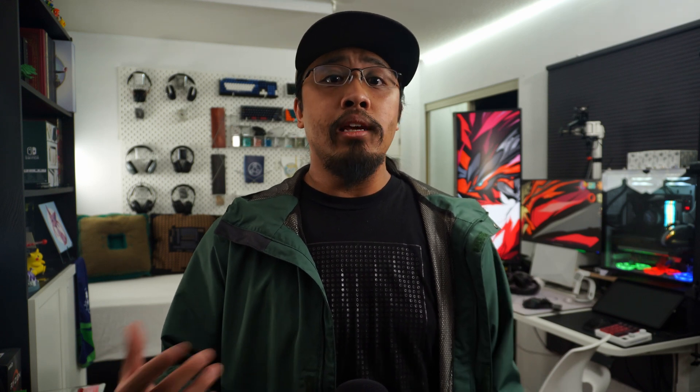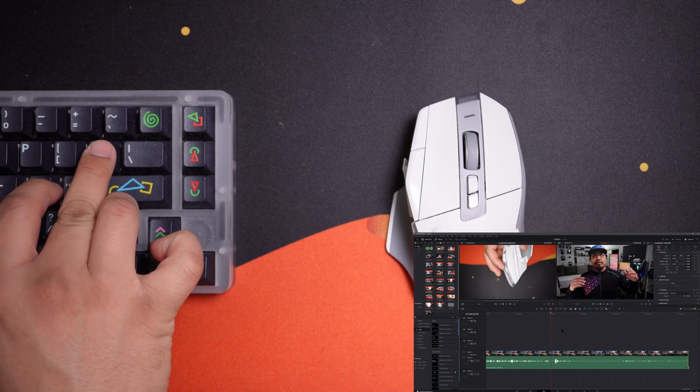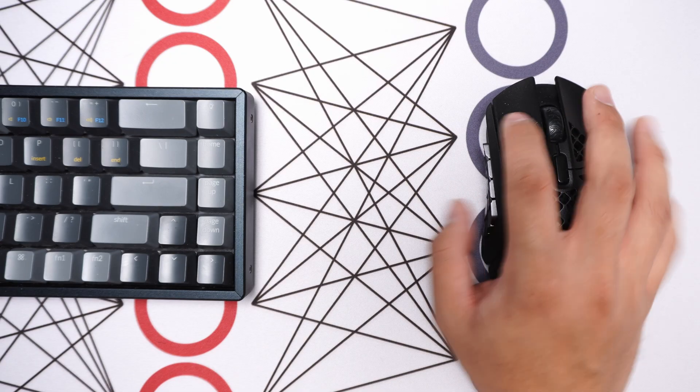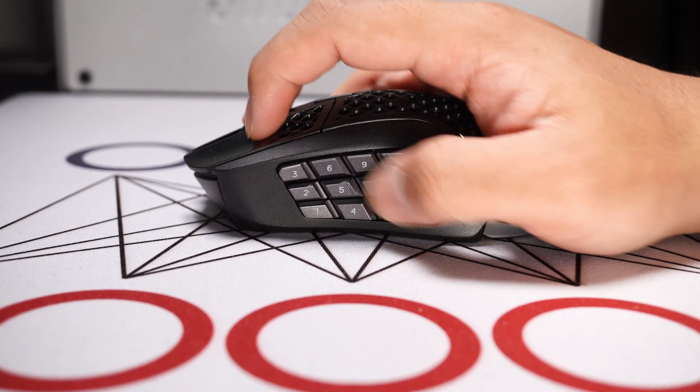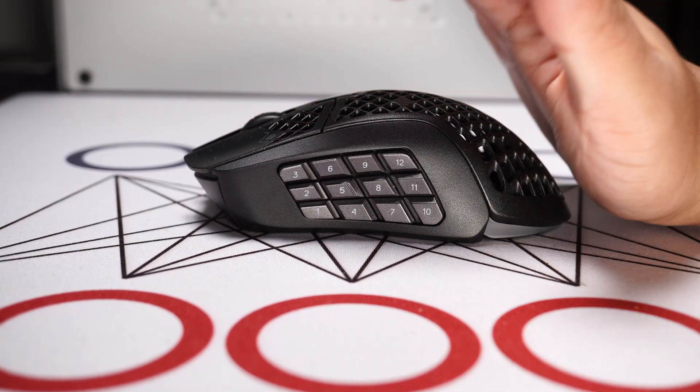The main feature of the Aerox 9 is the side buttons. Why bother creating these shortcuts if you can access them on the keyboard? It's mostly for ease of use when accessing keys on the far right-hand side, where you'd actually have to leave your mouse or move really far. Putting the shortcuts on the mouse also makes it more ergonomic for the left hand, and each button is easy to identify.